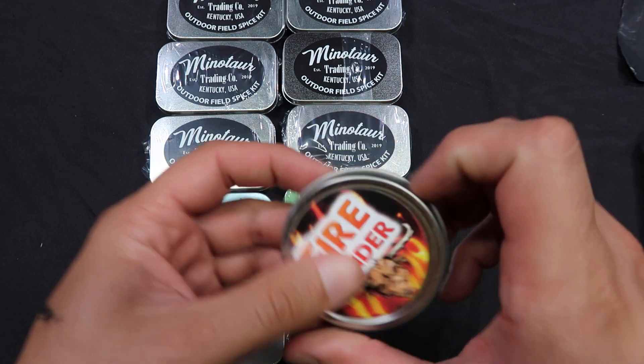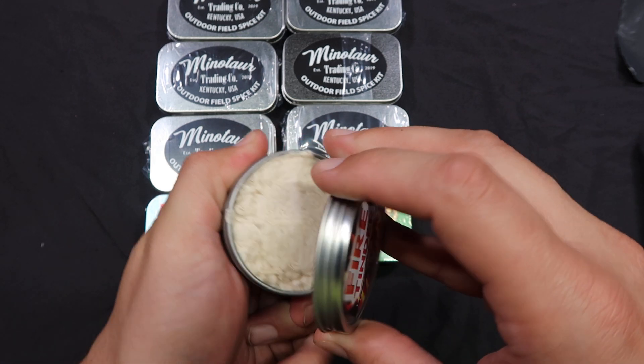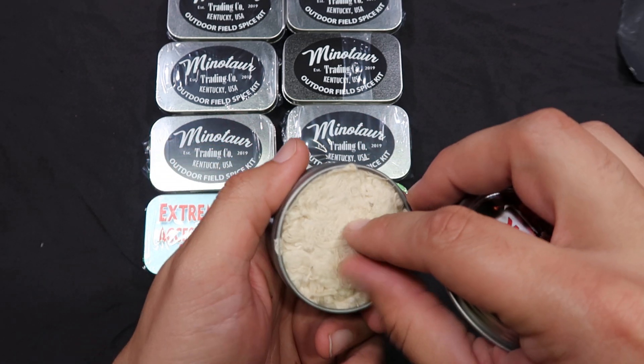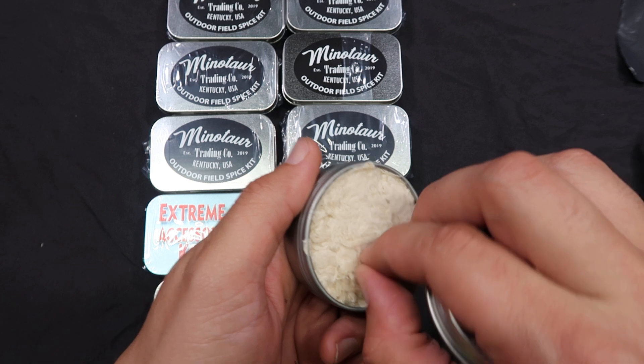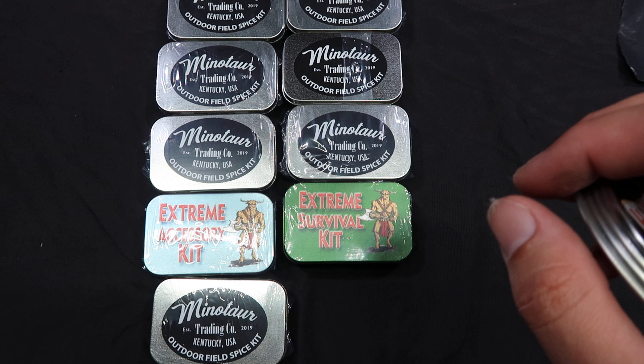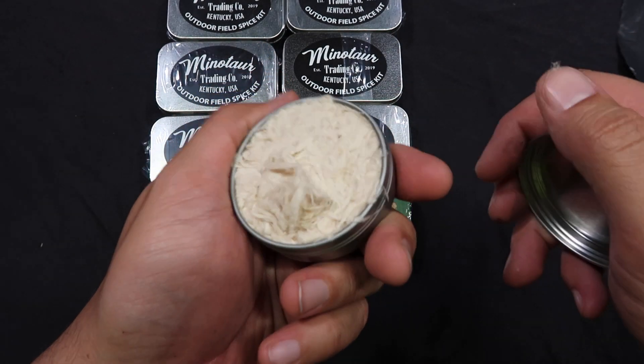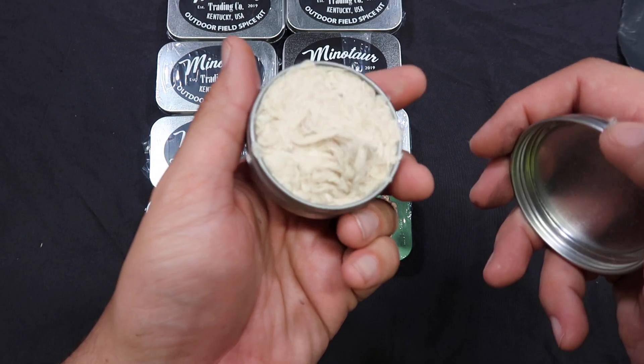Next, we have a tin of fire tinder — probably just like cotton or something. And it's exactly that: shredded-up cotton-type fibrous material, probably soaked with something. Feels like it is, smells like it is. Not sure what, but it's probably got some kind of wax in it.